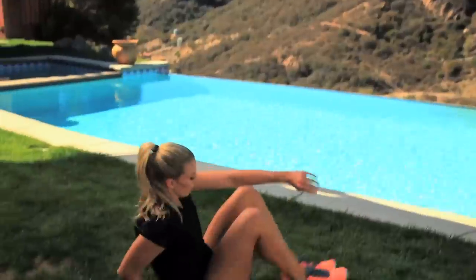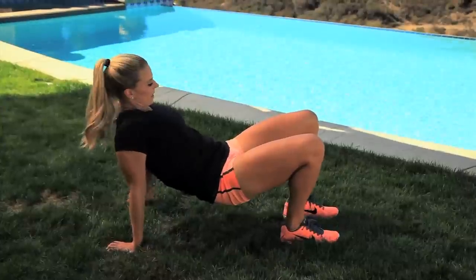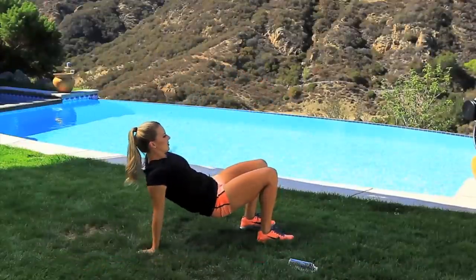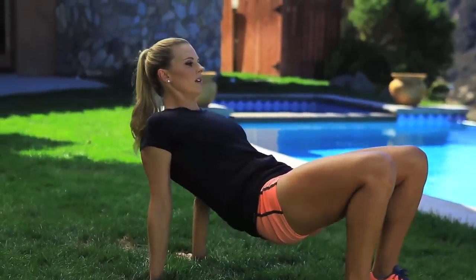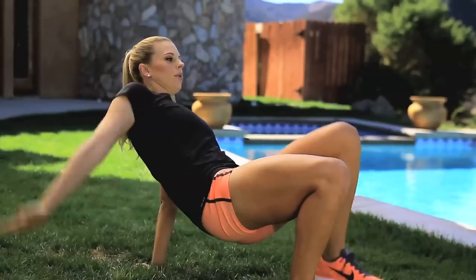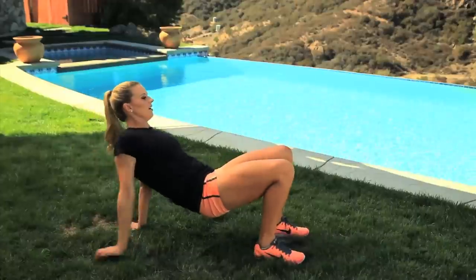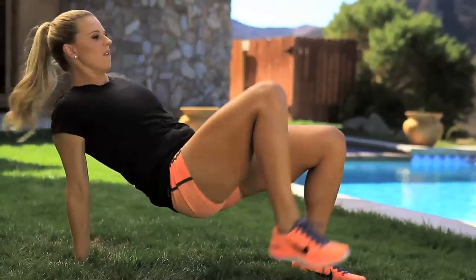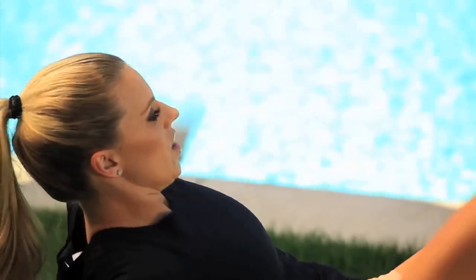Now we're gonna get down on our hands and feet. We're gonna go up like this and we're gonna do twenty. We're gonna bring your arm to your opposite leg. Keep everything tight, your core engaged. Keep your breathing steady. Ten more. Keep going guys. Nine, eight, seven, six, five, four, three, two, one. Great job.